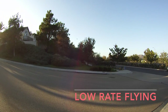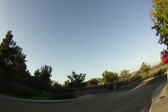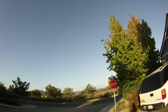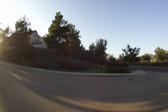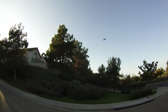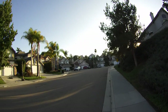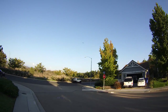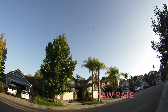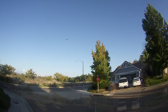So we're in low rate right now. Fairly shallow pitch — that's a full pitch right there. The sun is blasting me right in the eyes, let me get across the street. First impressions: it's a smooth flyer. Let's take a look at the yaw rate on it. Yaw rate's not bad, fairly quick. Let me see if I can put it into high rate.